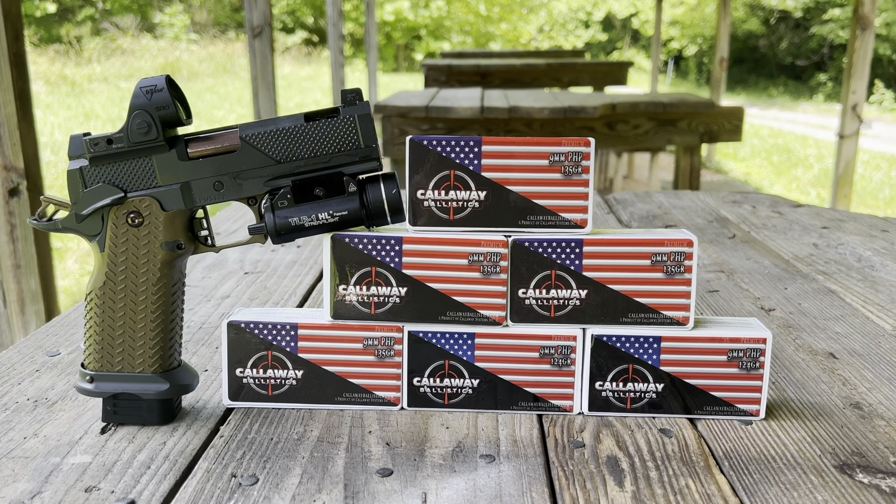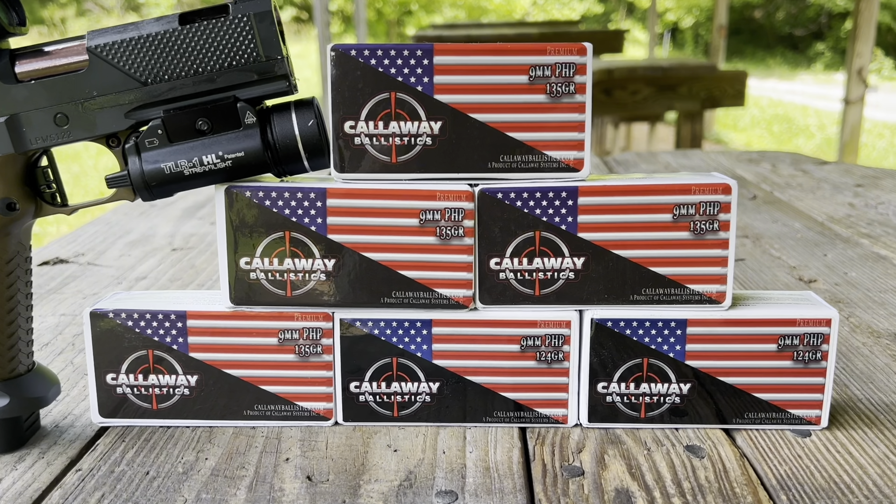Speaking of SGZ, if you guys like hats or shirts, we have them. There's an email down below — just simply send an email in, open a line of communication, and we will take it from there. There is not going to be any shooting in this video, but if you guys like ammo and you like saving money, hit up our full-time ammo sponsor Callaway Ballistics. You are going to save a ton of money, especially on shipping, if you use my code down in the description.